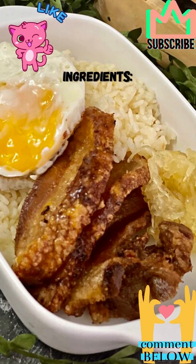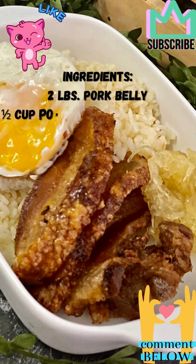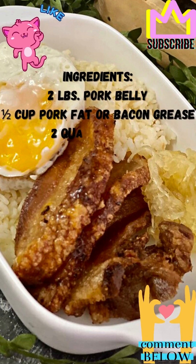How to make pork belly silog in 4 easy steps. Ingredients: pork belly, pork fat, water, cooking oil, leftover rice, eggs, garlic, salt, tomato, and onion.